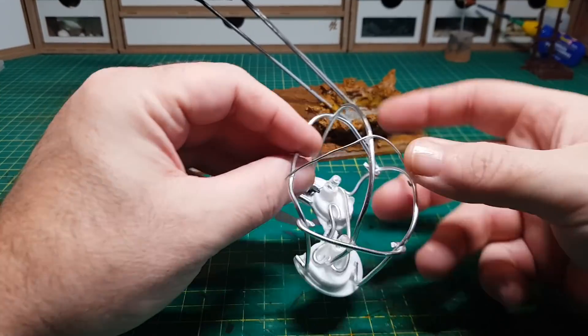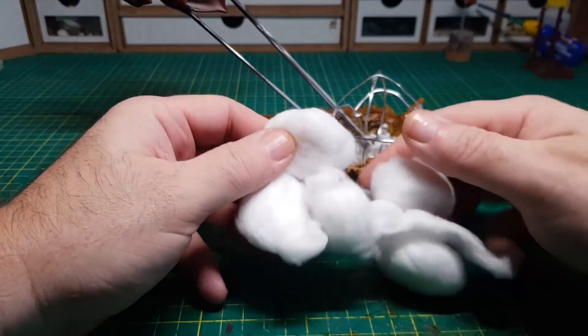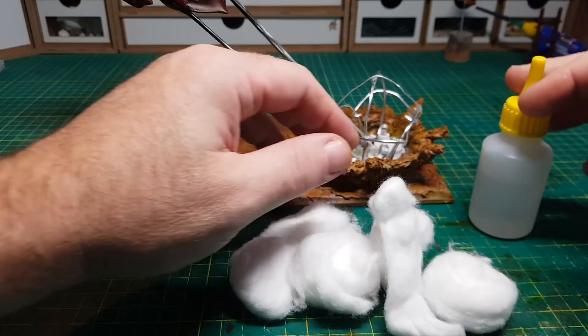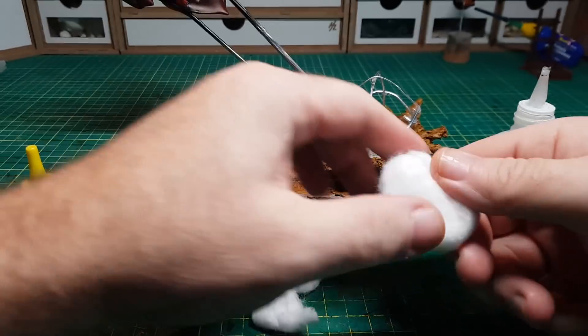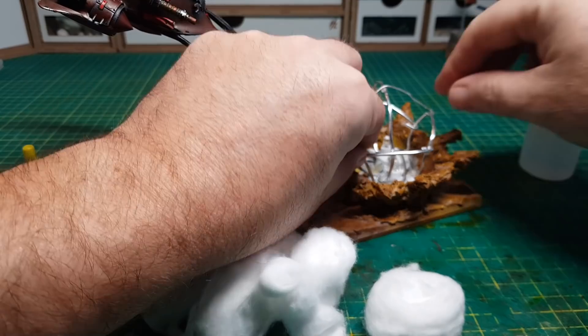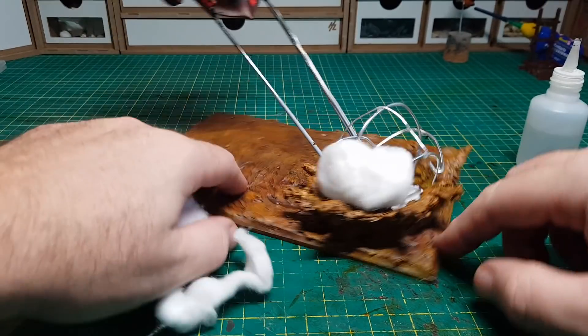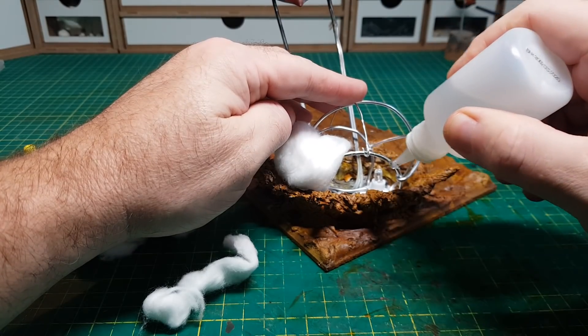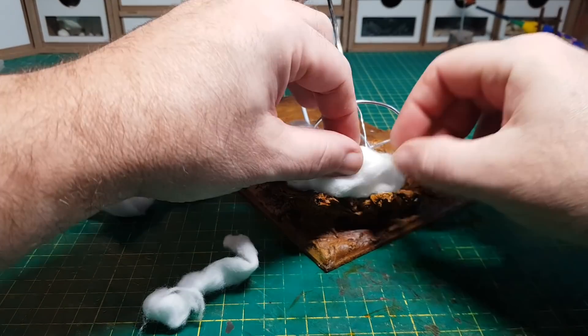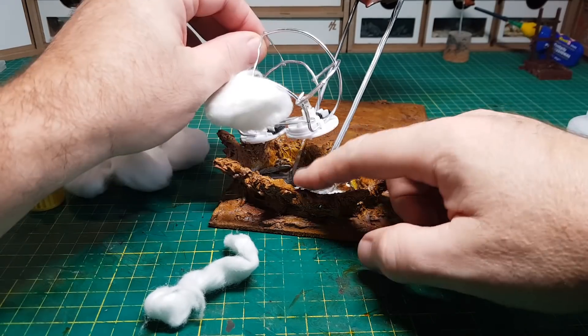There we go — it fits in place perfectly. Getting the cotton wool buds and then gluing them on. These are nice round cotton wool buds which look good — I'm not going to do much with them apart from just gluing them basically on. It's just a case of making sure they all overlap each other so there are no gaps.